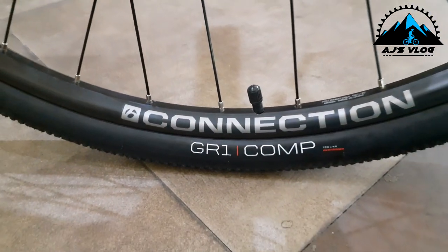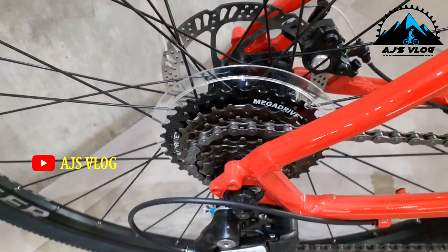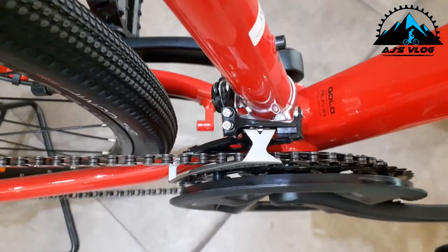The 700x40 tires are mounted on double wall alloy rims. The front fork is from SR Suntour and has 90mm of travel — this does not come with a lockout. The 21-speed drivetrain has a Shimano Altus rear derailleur and a Shimano Tourney front derailleur.